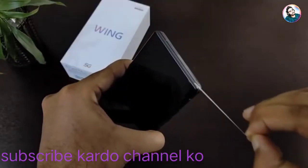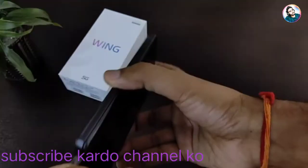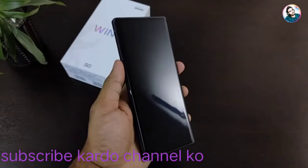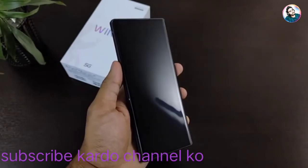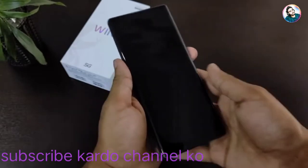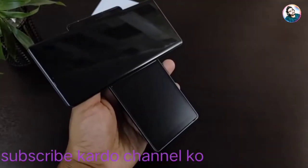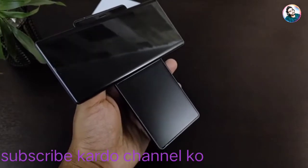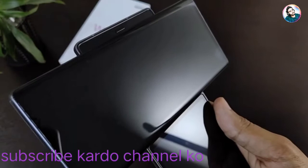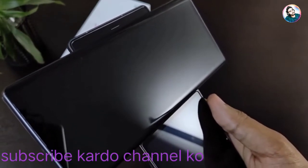One of my favourite features was definitely the Hi-Fi quad DAC, so I am going to miss that when LG phones will not come. On the front, it has an OLED display with 1080p resolution and a 21:9 aspect ratio. There is no notch, which is the most amazing thing. The secondary display is 3.9 inches OLED with 1240x1080 resolution. The earpiece is also behind the main display and the front display is protected by Gorilla Glass 5.